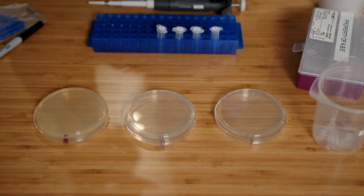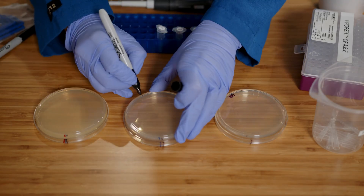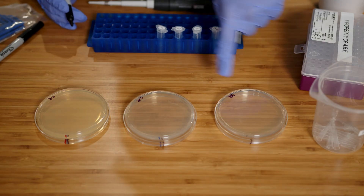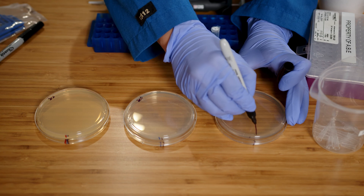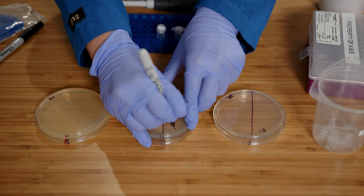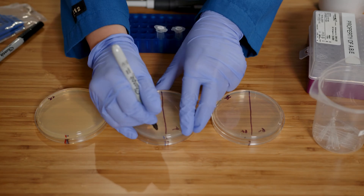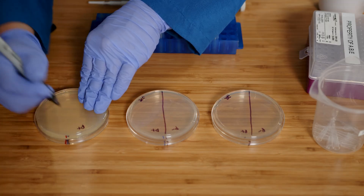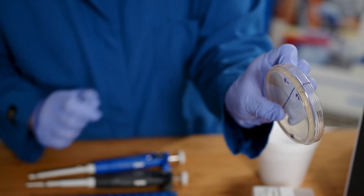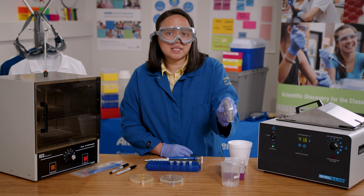First, I'll label the plate with my initials. Then I'll draw a line down the LB and LB amp plates and label one side of each with P- and the other side with P+. On the LB amp arabinose plate, I will only write P+. Notice that my plates are labeled on the outside and on the bottom of each plate, and that the writing is small and on the edges of the plate so that most of the plate is still visible.